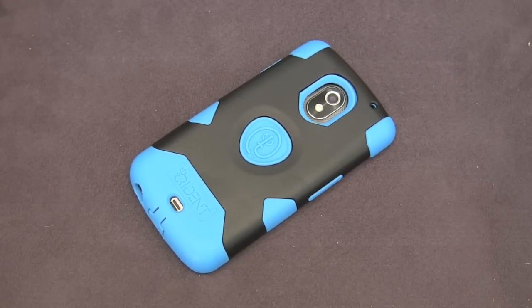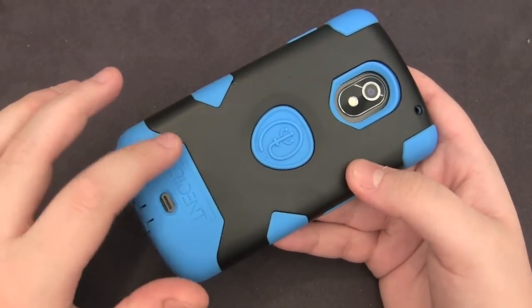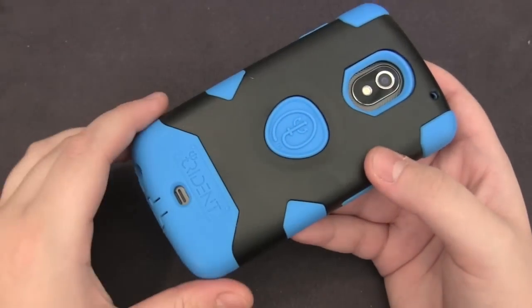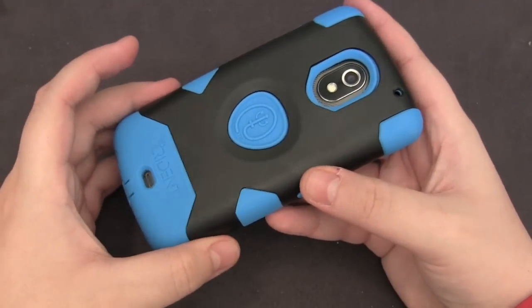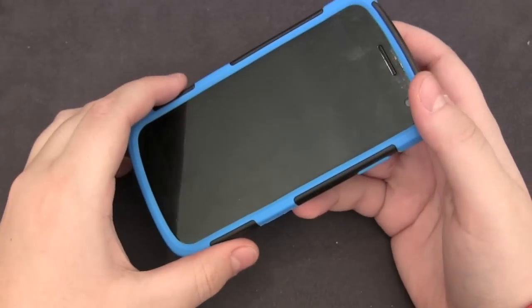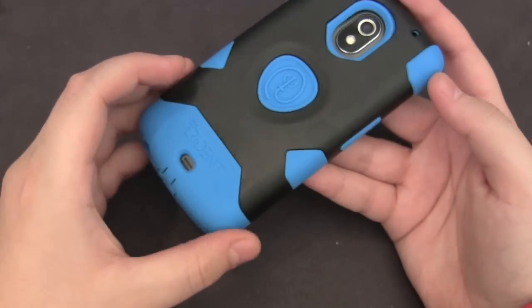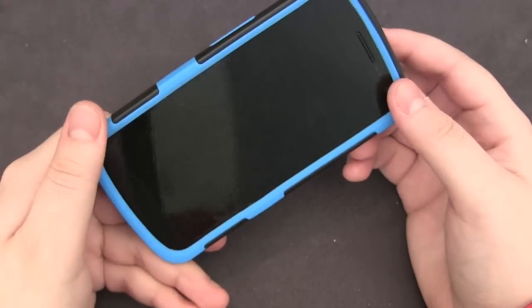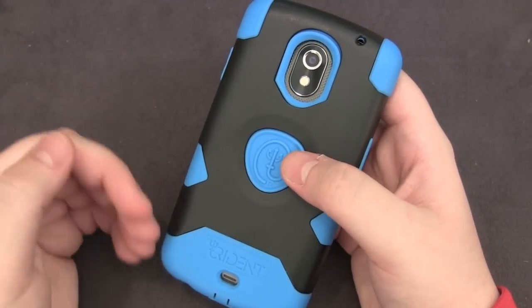If you're someone that looks for great protection in a case you definitely can't go wrong with this one, because of the hybrid design. The phone is covered completely with the silicone and the plastic — the plastic gives it rigidity and a form-fitting design whereas the silicone adds the most protection in terms of drop and scratch. The reinforced corners on the top and bottom absorb most of the shock when you drop at any angle. Scratch protection comes in the form of the back, sides, top, bottom, and the included screen protector, so no part of your device is left exposed. This does come at a price — it's pretty bulky and heavy, so you can definitely feel it in your hand and pocket. It's not meant for people that want a lightweight and thin case.